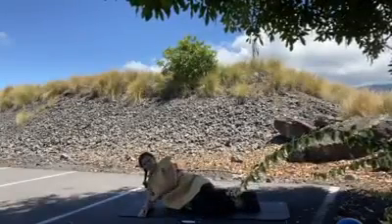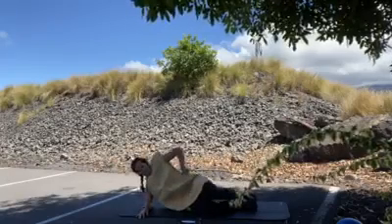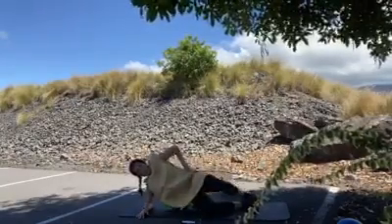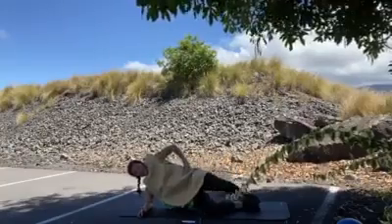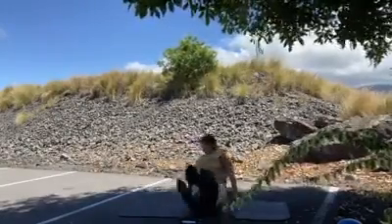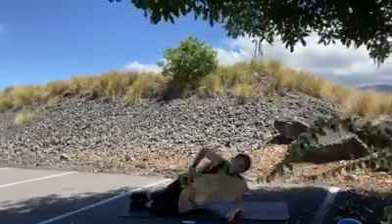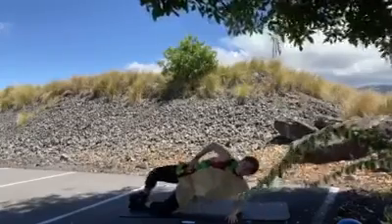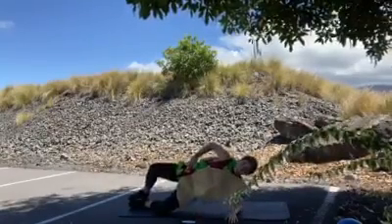Our next move is going to be a super clam. Stack your elbow underneath your shoulder, stack the knees, and press up into a side plank while opening up the knees, then lower back down. Lift as high up off the ground as you can and open up. Modify by staying on the ground and just doing the clam. 12 reps each side.